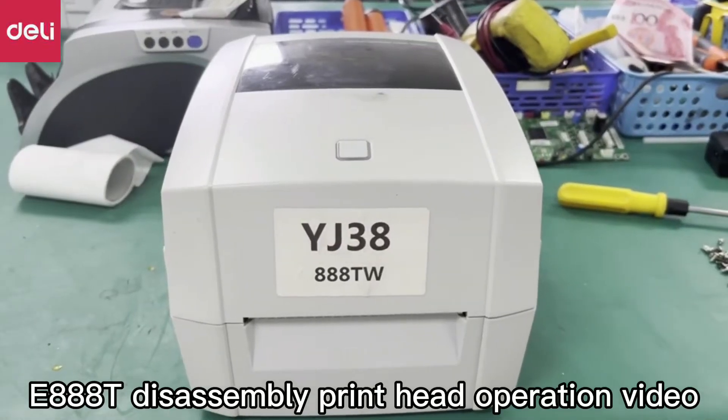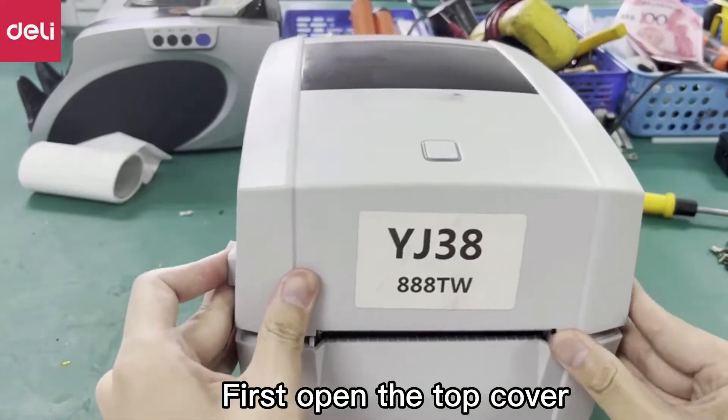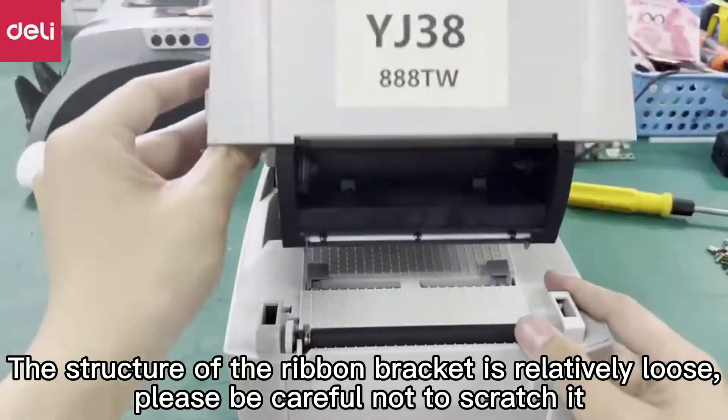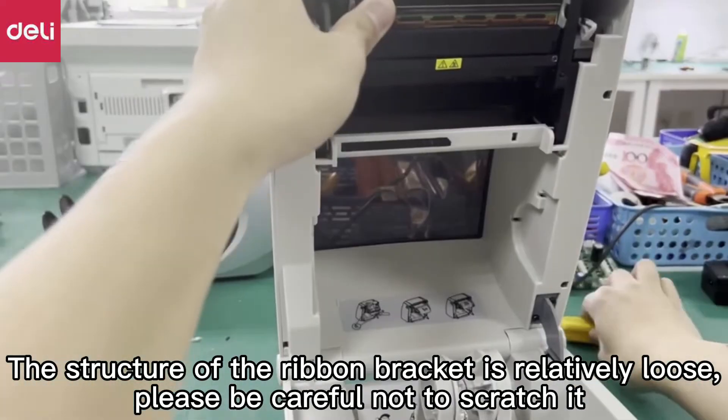E888 T-Disassembly print head operation video. First, open the top cover. The structure of the ribbon bracket is relatively loose, so please be careful not to scratch it.